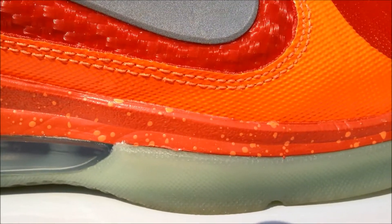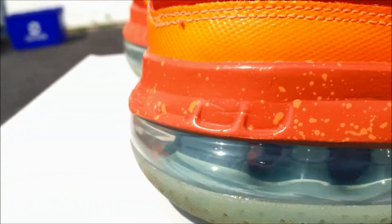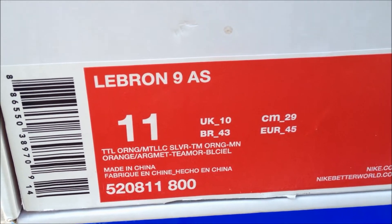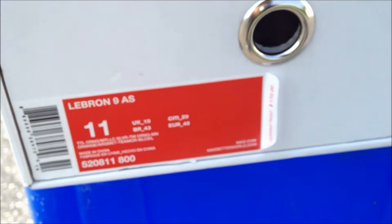And then to the midsole, you got these — they're all different shades of orange. It's like a darker orange with a speckling of a more lighter orange. Let me actually show you the official colorway. This is a replacement box — the shoes are a size 10. The colorway is Total Orange and Metallic Silver, and I don't know, maybe that's Team Orange as well, as you can see on the tag right here in the box.